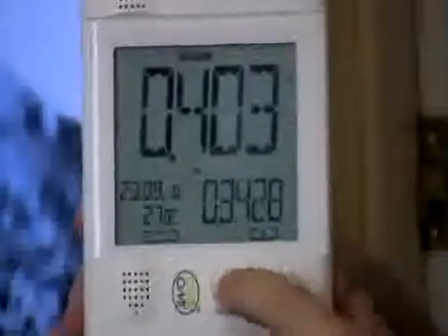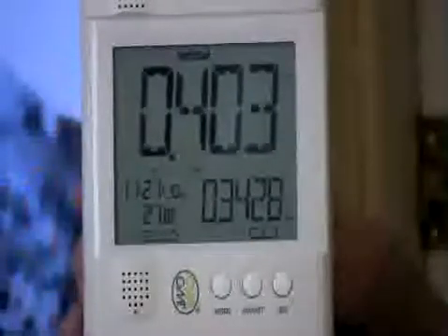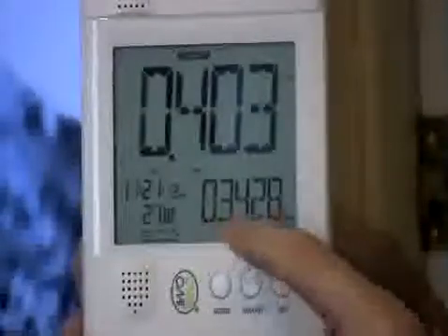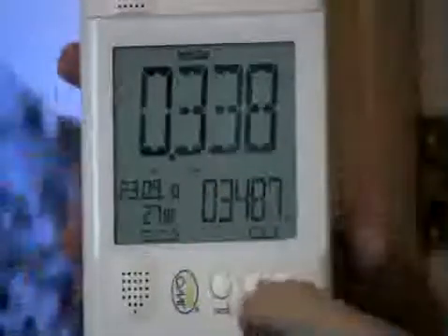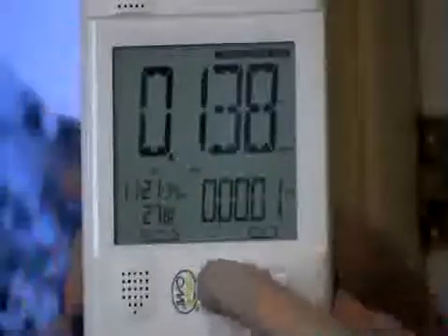The energy menu tells me how much energy I am using at the moment, and down here it shows me the total energy. If I hit the mode again, it goes on to the greenhouse gas display - so that's the amount I am producing at the moment, and again it shows you the total at the bottom. If I hit mode again it goes back to cost.